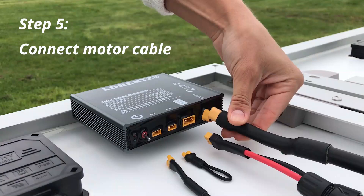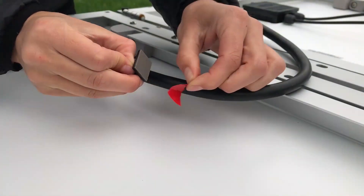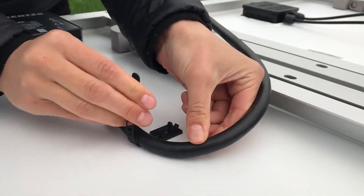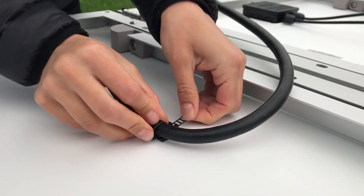Next, connect the motor cable to the controller. It's recommended to install a cable clamp to organize cables and to reduce force on the plugs and cables when moved or bent. Make sure that for all cables, mud or water cannot enter the plug.